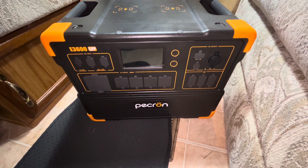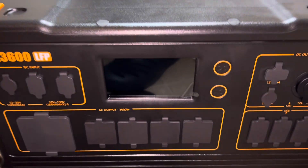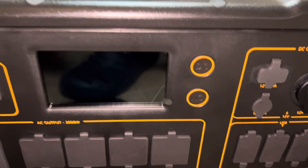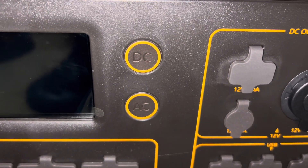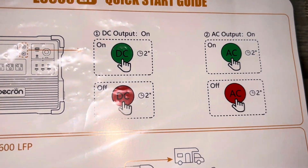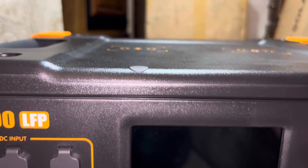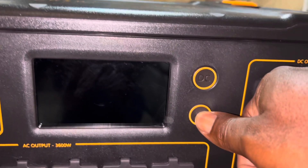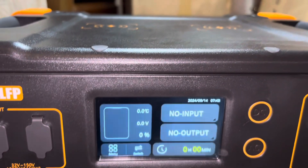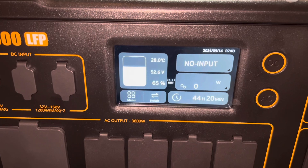I still haven't read the instructions yet, so I'll do that now. To power the unit on, there are two buttons — the AC and the DC button — and you need to hold either for two seconds. I'm going to turn on the AC. You hear a little sound and it comes on.